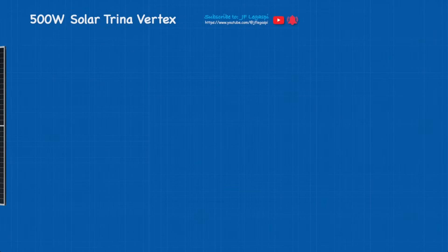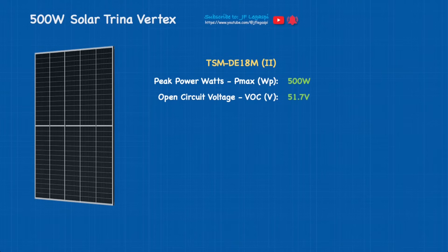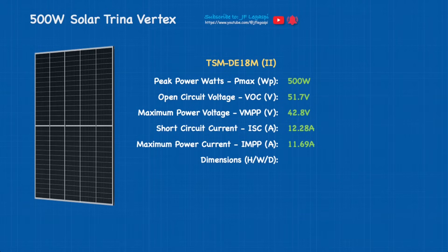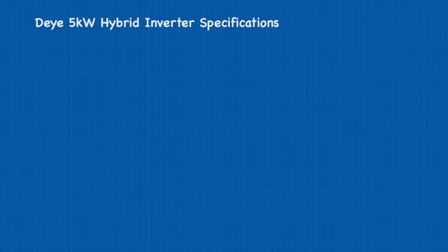Let's start with the 500-watt Trina Vertex solar panel. The model name — Pmax is 500 watts, Voc is 51.7 volts, Vmp is 42.8 volts, Isc 12.28 amps, Imp 11.69 amps. Dimensions: height, width, and depth are 2187 by 1102 by 35 millimeters. For the complete specs of the solar panel, check out the link under the video description.